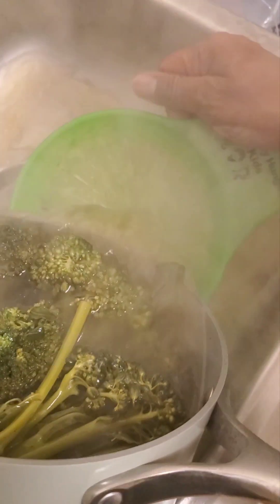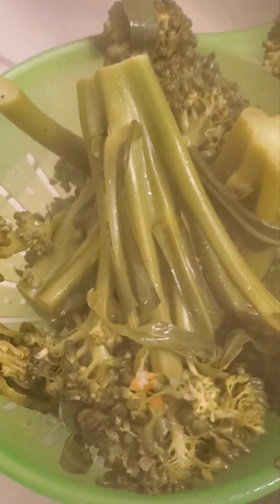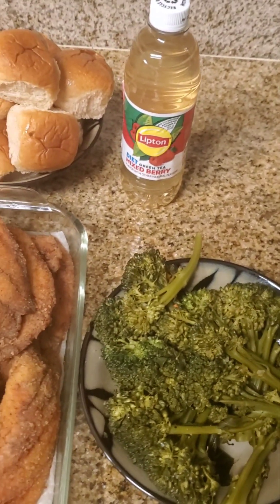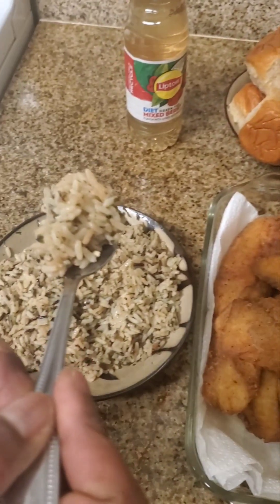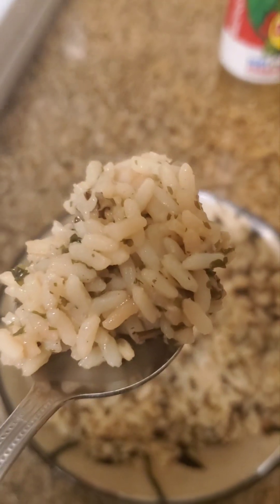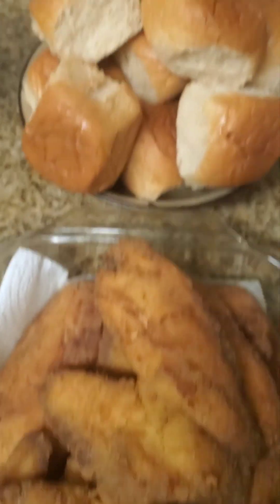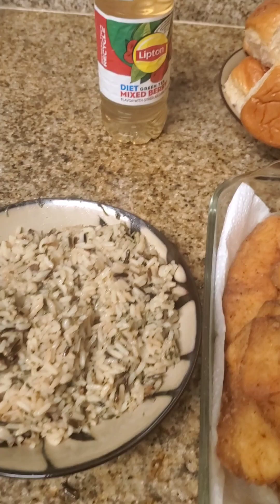Now we're going to go ahead and drain the pot. It's really real — yes, Lord. Look at that — fire! It's fogging up, beautiful. I want y'all to smell that aura. Okay everyone, here's the finishing of my dinner for tonight. First bite for you guys — check out that long grain rice, beautiful. The fish came out beautifully. I hope you guys enjoyed the video and I wish you could enjoy the food. But until next time, have a good night.